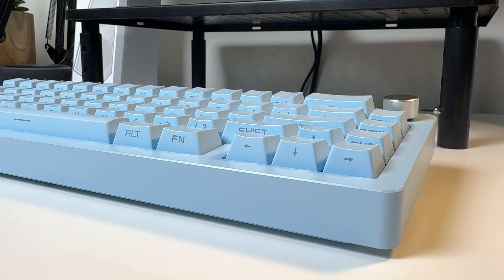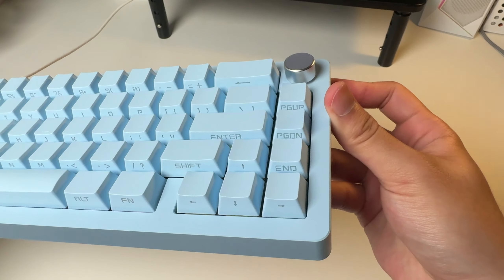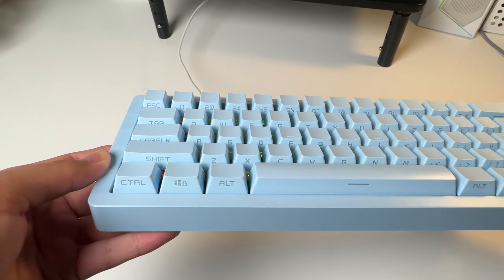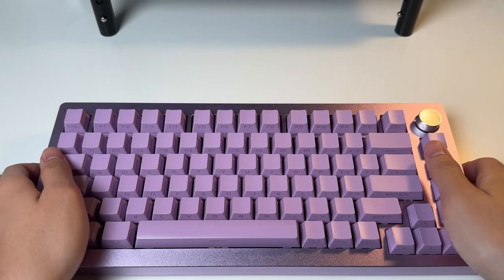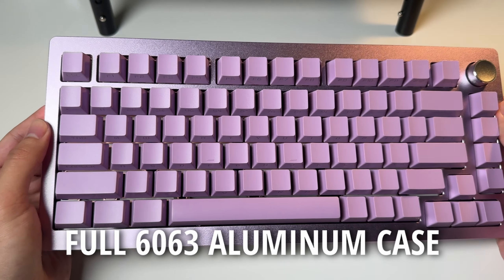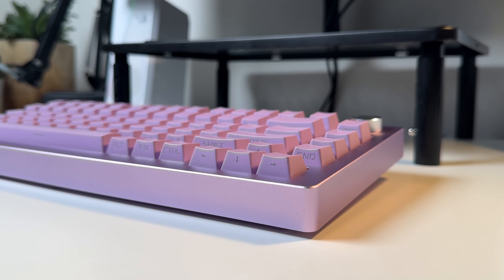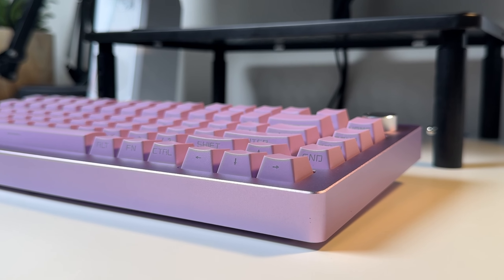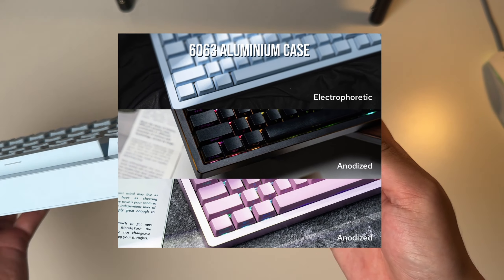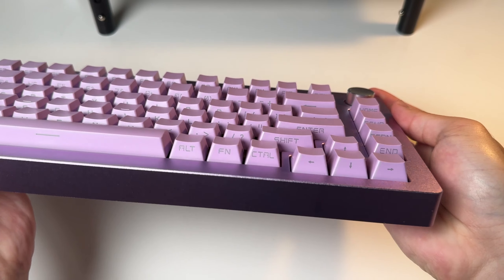You might think this keyboard looks like every other keyboard and that it might be a little basic — don't let it fool you, because the amount of quality features makes this keyboard amazing. The Tide 65 and Tide 75 feature a full 6063 aluminum case, which is a high quality material always seen on high-end keyboards because of its enhanced durability. The blue one comes with an electrophoretic finish, and the black, purple, and pink ones come with an anodized finish.